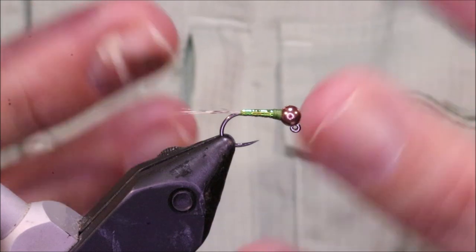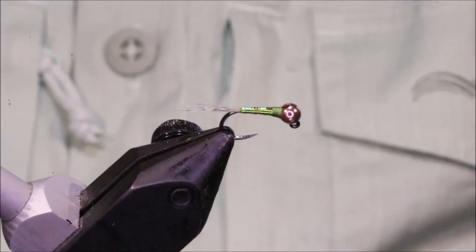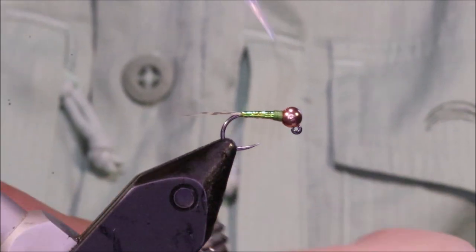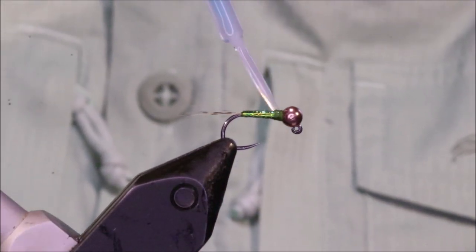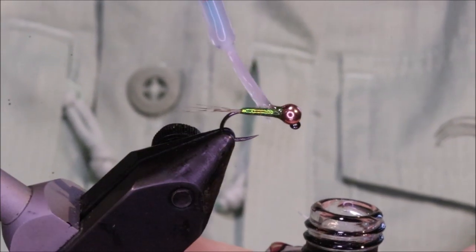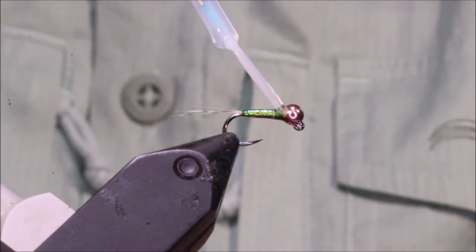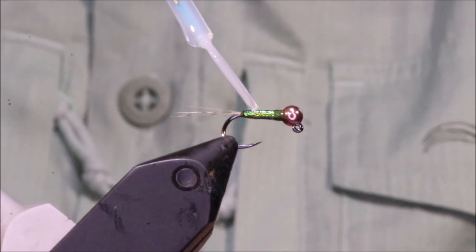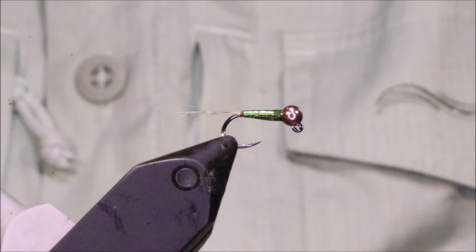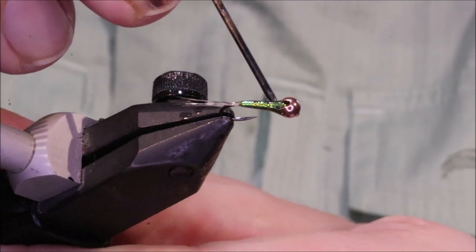That makes a better perdigon. If you've got wee tags of thread and you put resin on, it ends up hard with spiky bits — it's just not very nice. It probably doesn't affect it as a fishing fly, but it's nice to have nice flies in your box. I'm using UV resin here. To be honest I'm just as happy using varnish on these, but I'm using UV resin because the person I'm tying these for asked me to use resin.